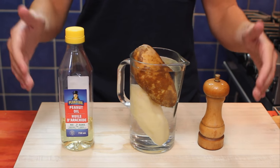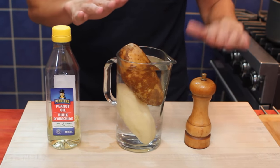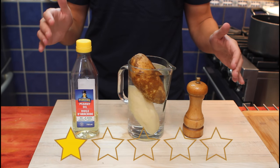Here are all the ingredients we need for our recipe. As you can see, there are a lot of them — we have oil, potatoes, and salt. This recipe is about 1 star out of 5 for difficulty.